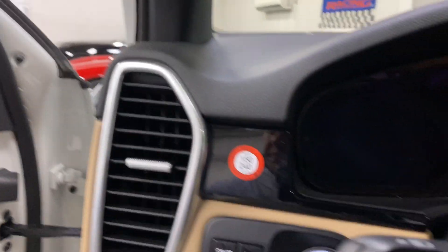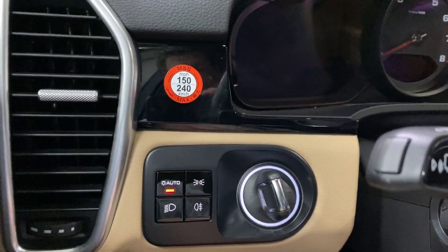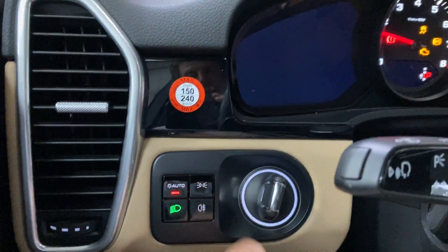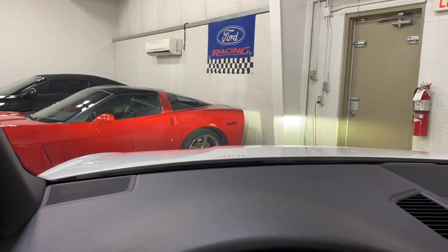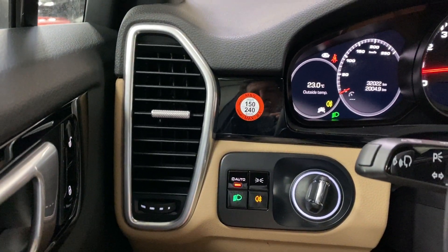Firing this one up — it's got a proximity key, so the key just needs to be on your person and you turn the starter. It has active headlights that do their startup sequence when the car first starts, plus automatic headlights and fog light control.